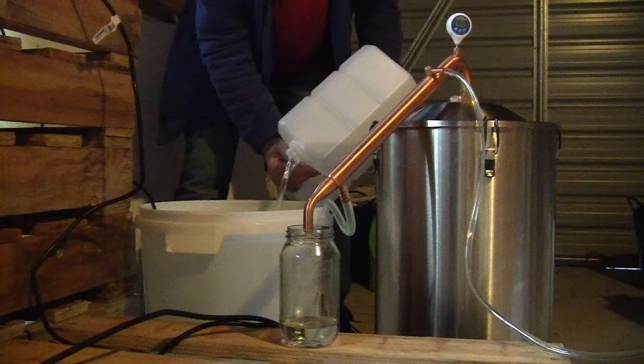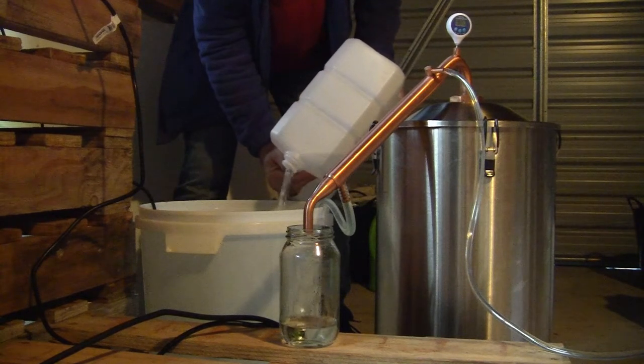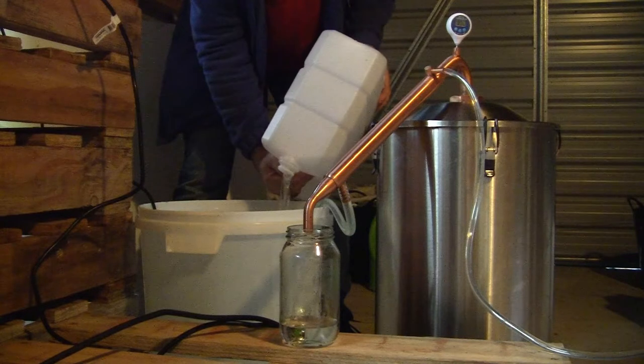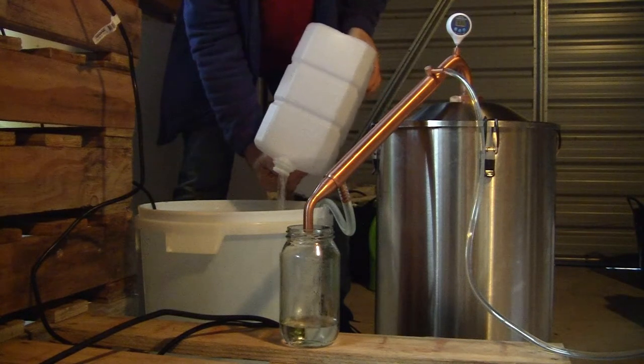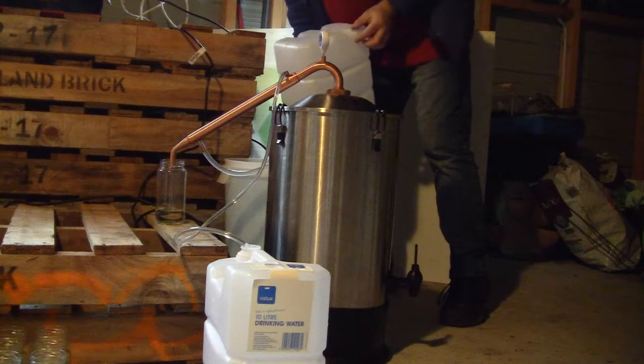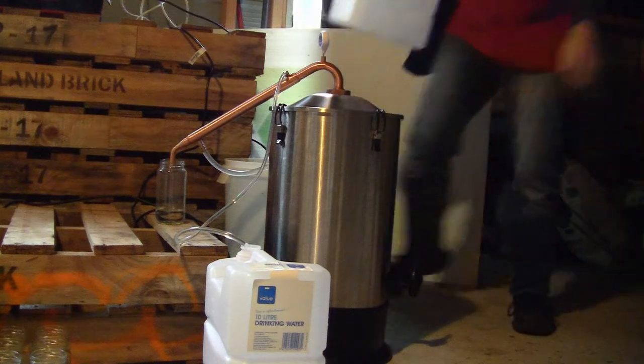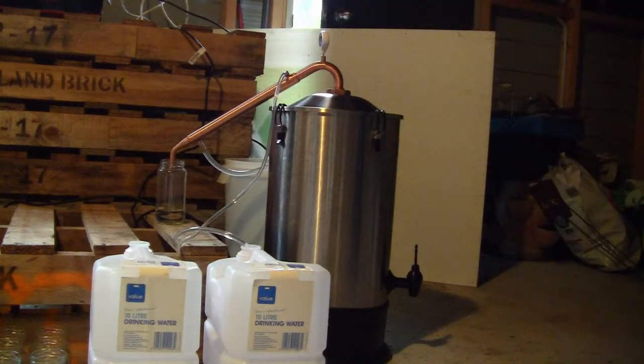Preferably I'd want a stronger pump to be able to pump from say a 200 litre water butt, and that way I could just have it running continuously back to the container and not be having that risk of pouring water from container to container whilst I'm running the still.